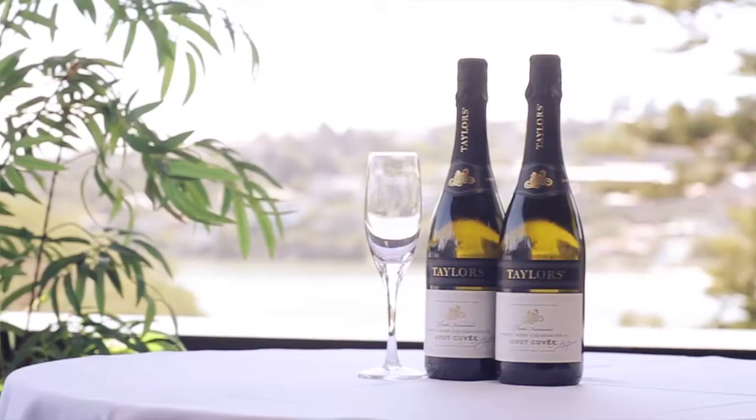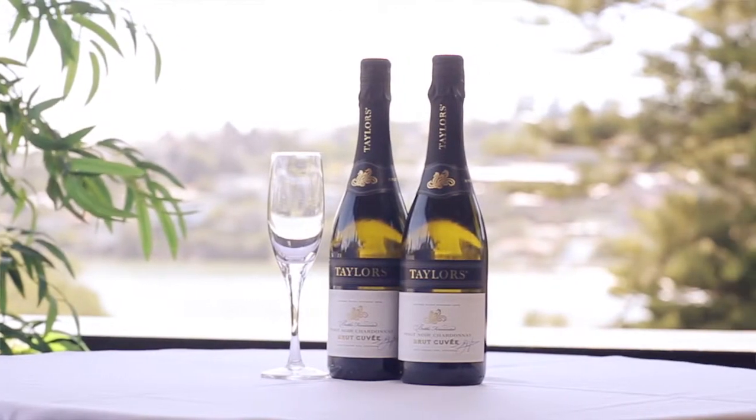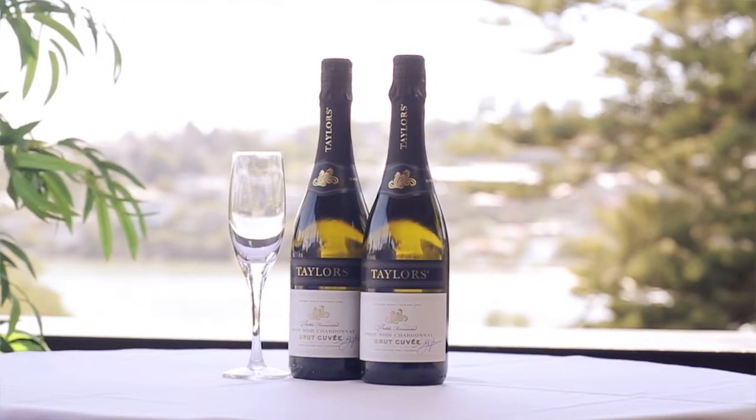At Taylor's we've always been particularly interested to give our wine drinkers the best taste in wine that they can possibly enjoy. Taylor's wines were pioneers of the screw cap revolution in the late 1990s and we believe passionately in the benefits of screw cap.